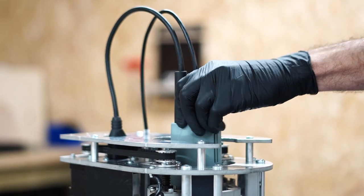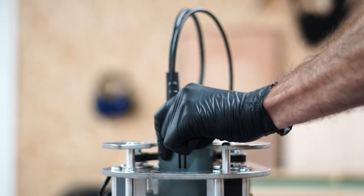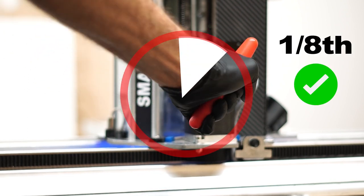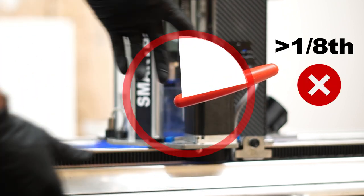To do this, check that the spindle can freely rotate in the clamp. Tighten the clamping bolt until the spindle can no longer rotate, then apply no more than one eighth of a turn. Do not exceed this tightening, since it will crush the bearings in the spindle and reduce its life.